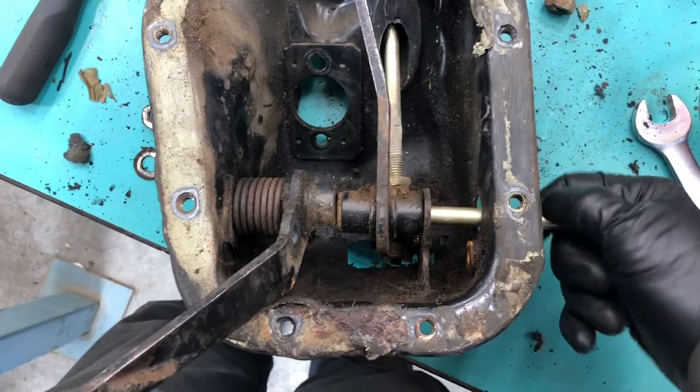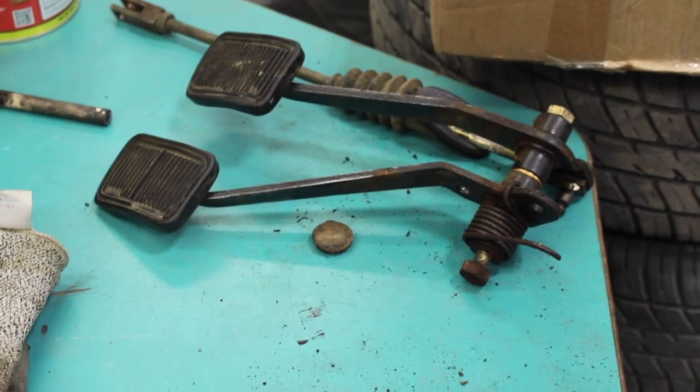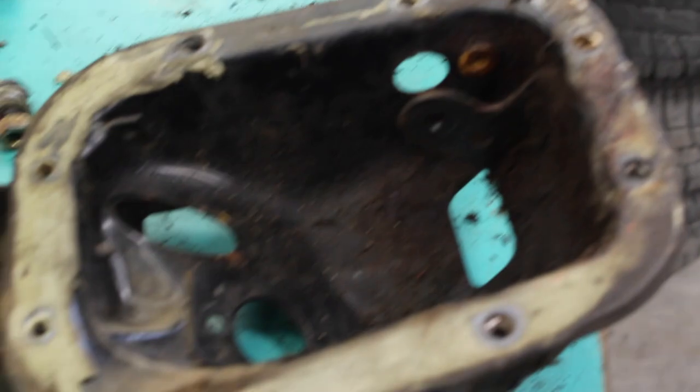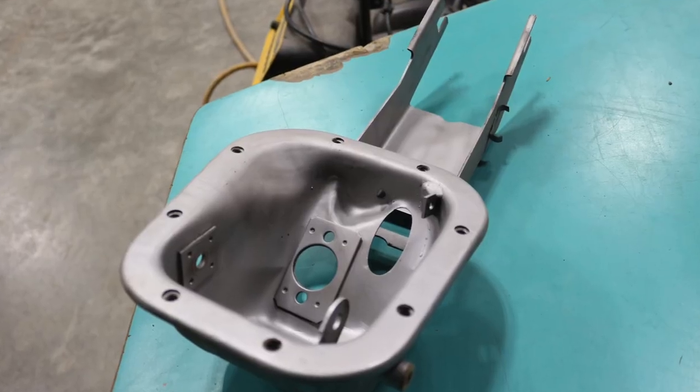I took the pedal box completely apart, sandblasted it, and gave it a coat of POR15 as well. Finally reassembled it with some freshly plated bolts. Nice.